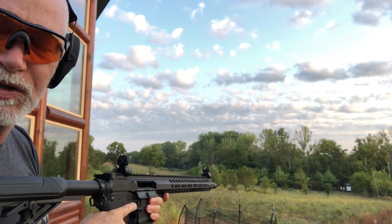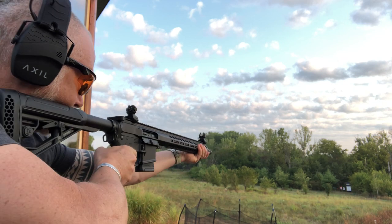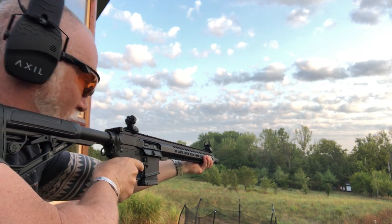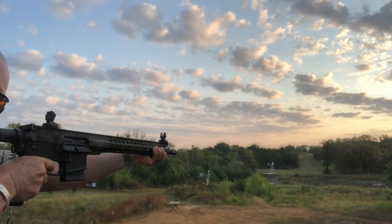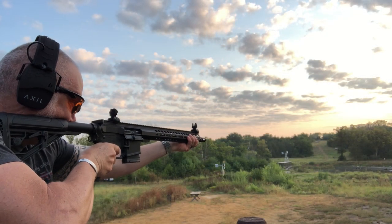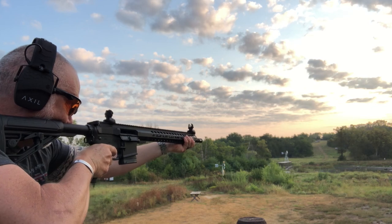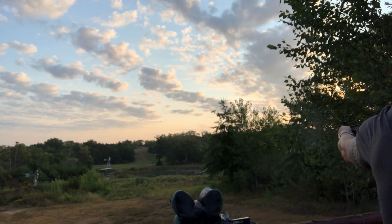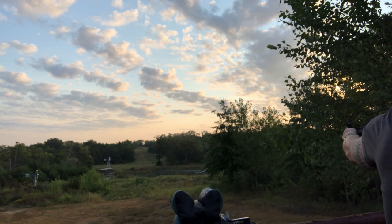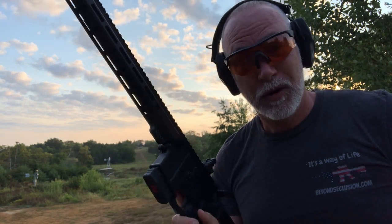Before we end this, let's show how fast we can get on target standing. We'll do a couple at 100 and try some 200. Hitting that steel — let's go to 200. There you go, guys. Proof is in the pang.